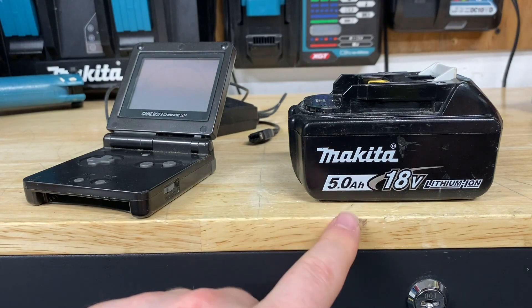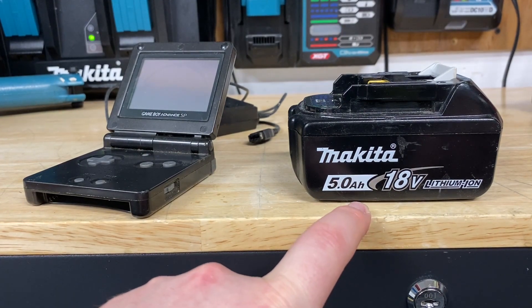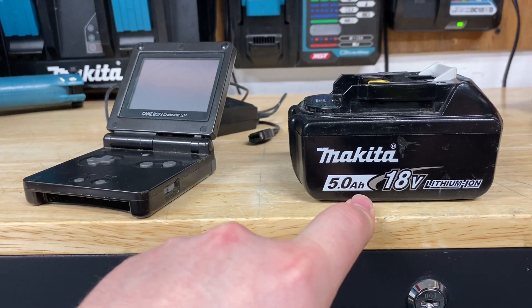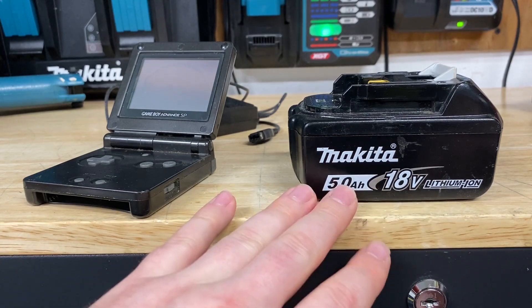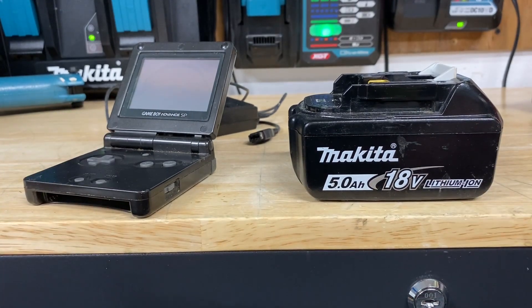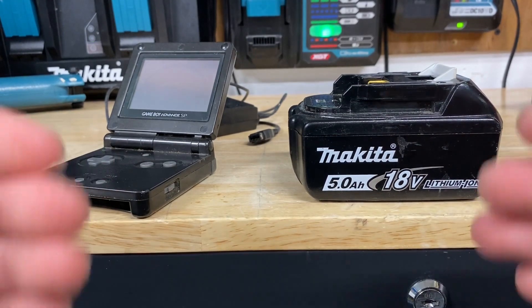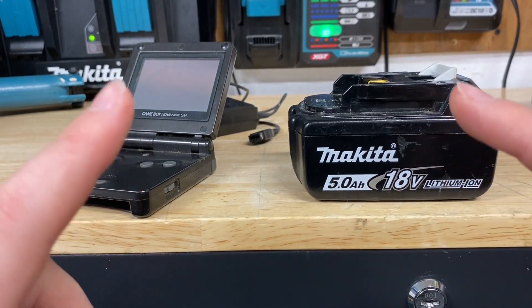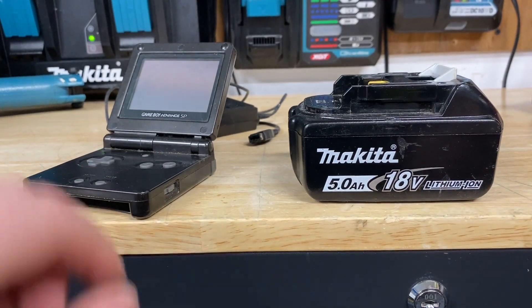However, if you were to get a Makita battery that's hitting that 10 to 15 year old range, you'd probably not see very much life out of that battery at all. It'd be very hard to find a Makita battery that is still functioning after 10 or 15 years. Why is that? Well, great question — they're both lithium-ion batteries. Both are different sizes, but the secret is going to lie in how they're charged and the type of charge being used.